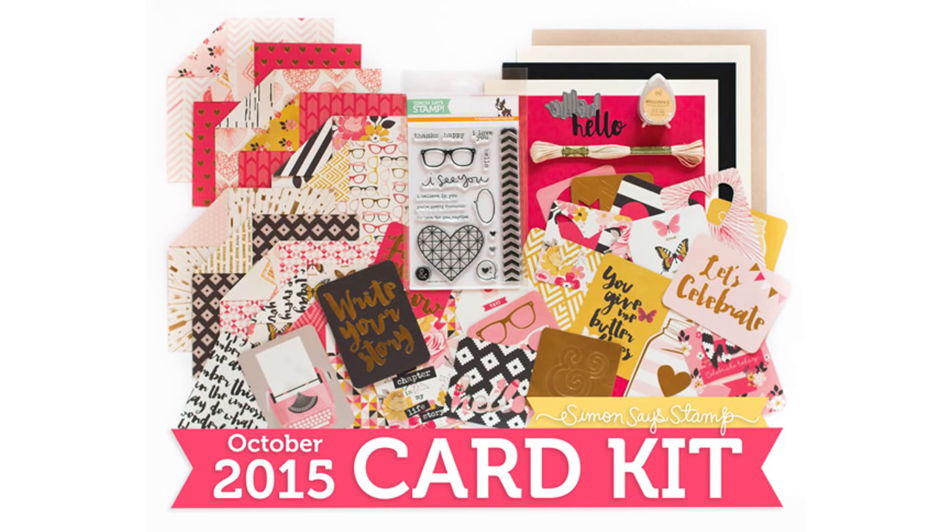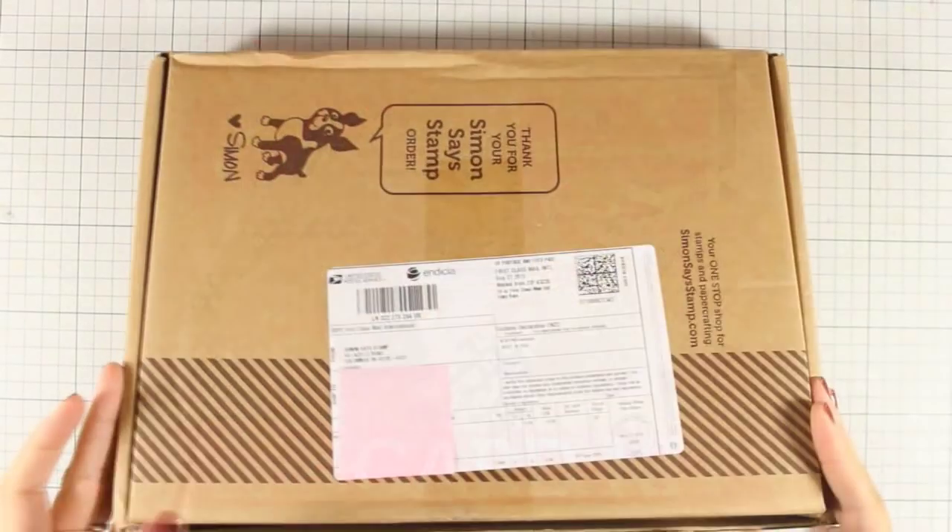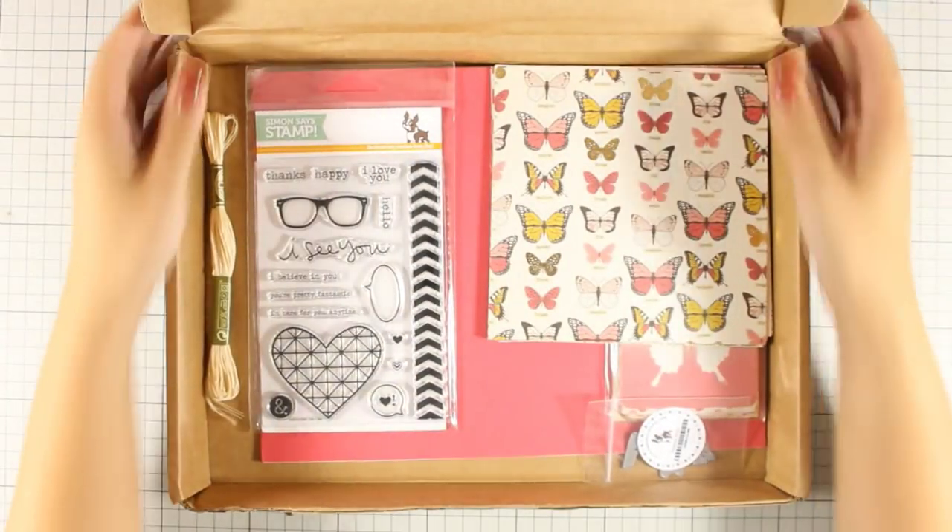Hi, it's Vicky here and today I will be showcasing the October card kit by Simon Says Stamp. Before I go ahead and start with my cards today, first let's take a quick look at what's inside the kit.